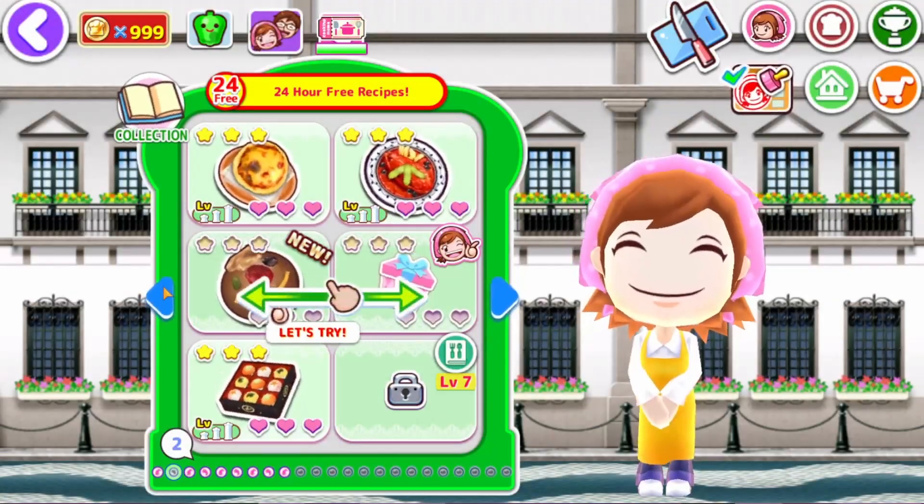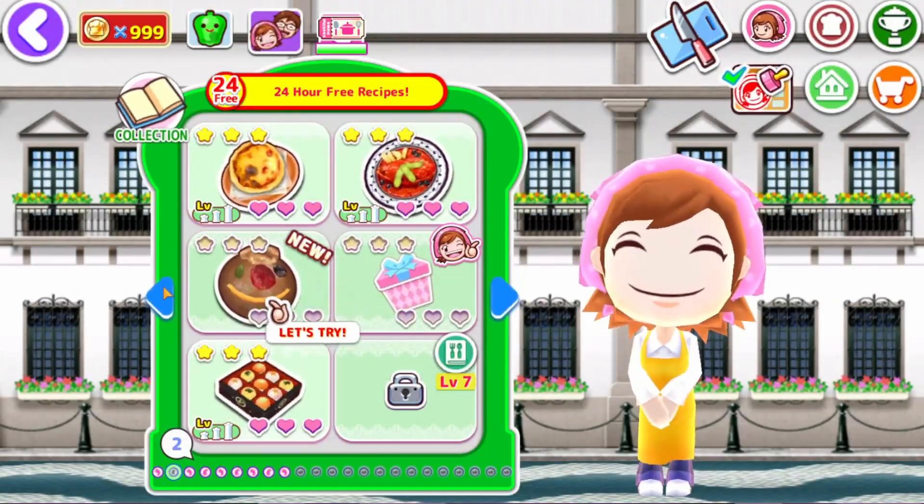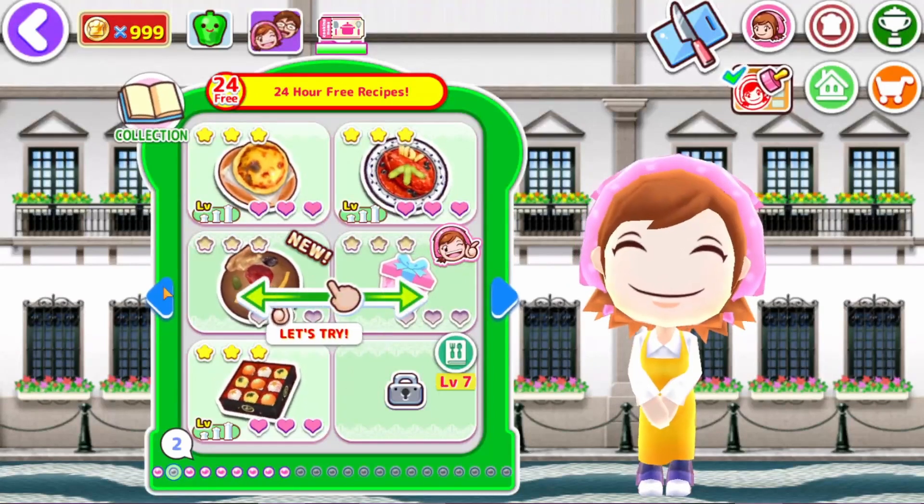Have no fear, Amy Rose is here! Hi everybody, Amy Rose, and we are back here in Cooking Mama.